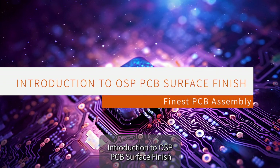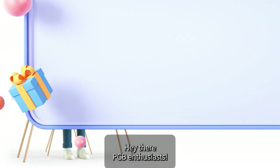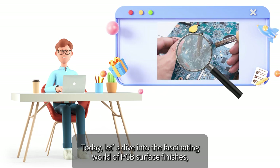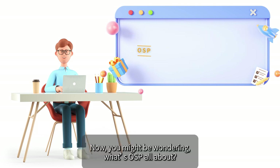Hey there, PCB enthusiasts! Today, let's dive into the fascinating world of PCB surface finishes, with a spotlight on OSP, or Organic Solderability Preservatives. You might be wondering, what's OSP all about?